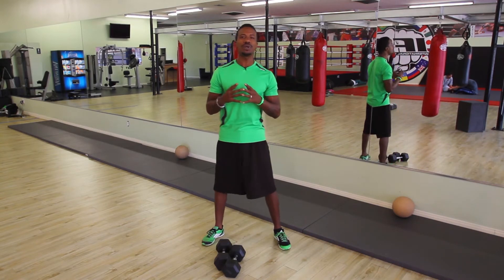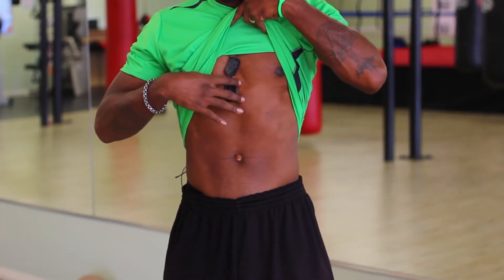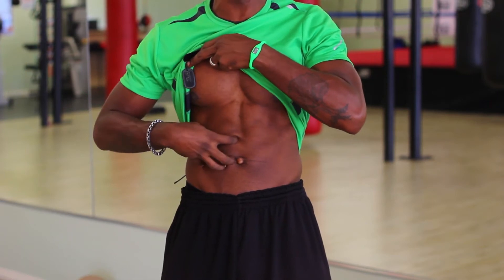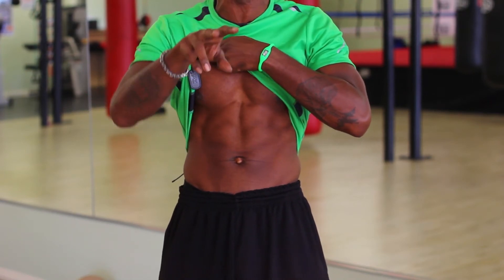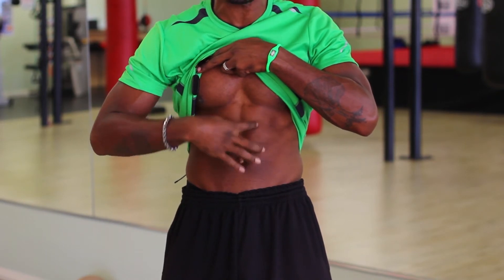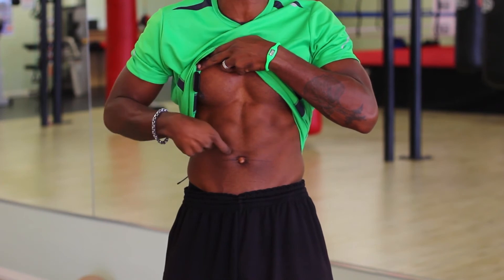When you crunch, you engage your lower body, of course. So what we do is we blow the air out, and that allows our core to engage the transverse abdominus. If you had x-ray vision, you can see through and underneath these external abdominals. They're the internal muscles that contract from the inside.